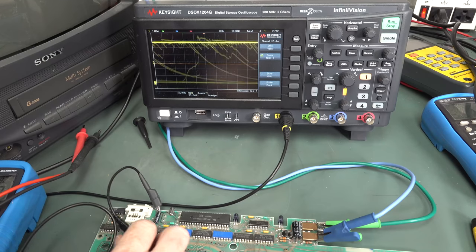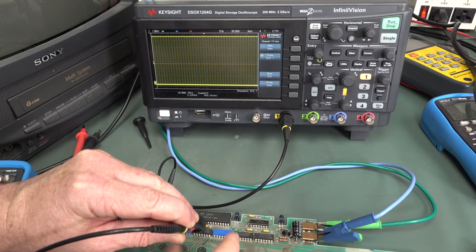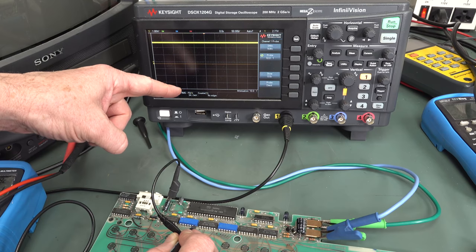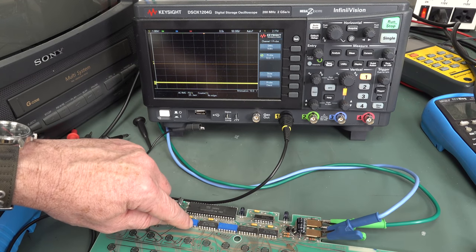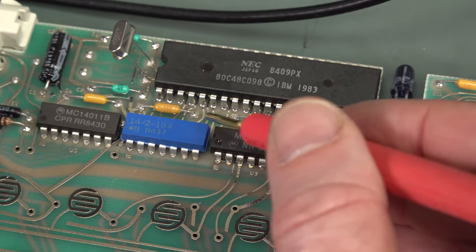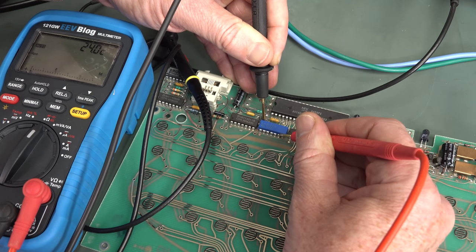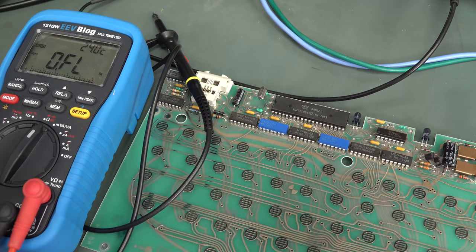Let's follow the money. This 400 kilohertz signal goes down to a resistor pack — it's a 104. On the other side, nothing. Let's trace where the other side goes to — I think it goes to the 74HC03. Why would you get a signal on one side of a resistor and not the other? Maybe it's a pull-up. The 104 is 100K. Measuring across it: 200K, which means one is common — 100K, 100K. Yeah, it's just a pull-up on that 400 kHz line. That's okay.